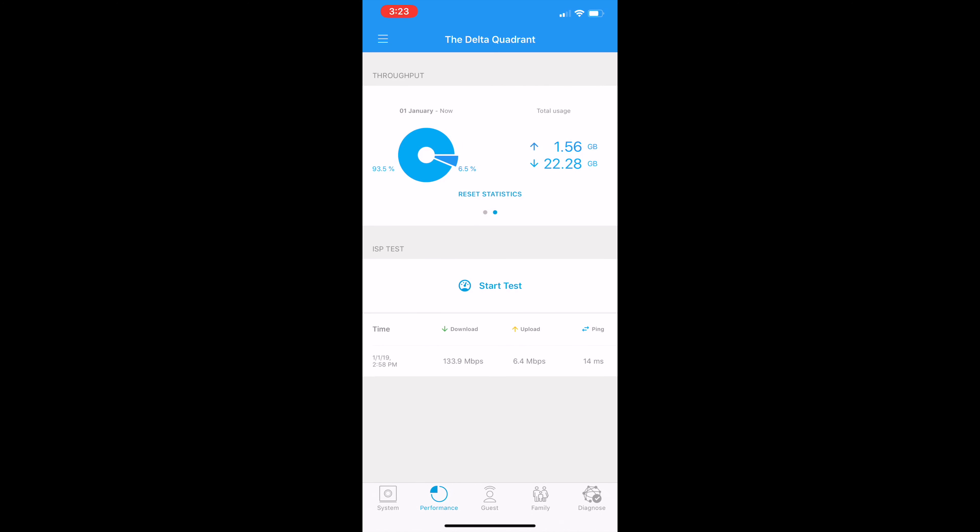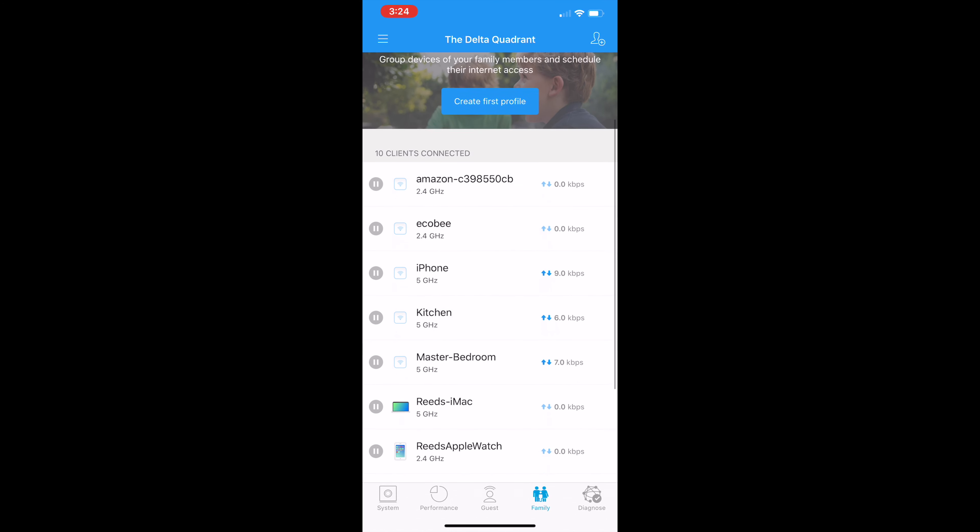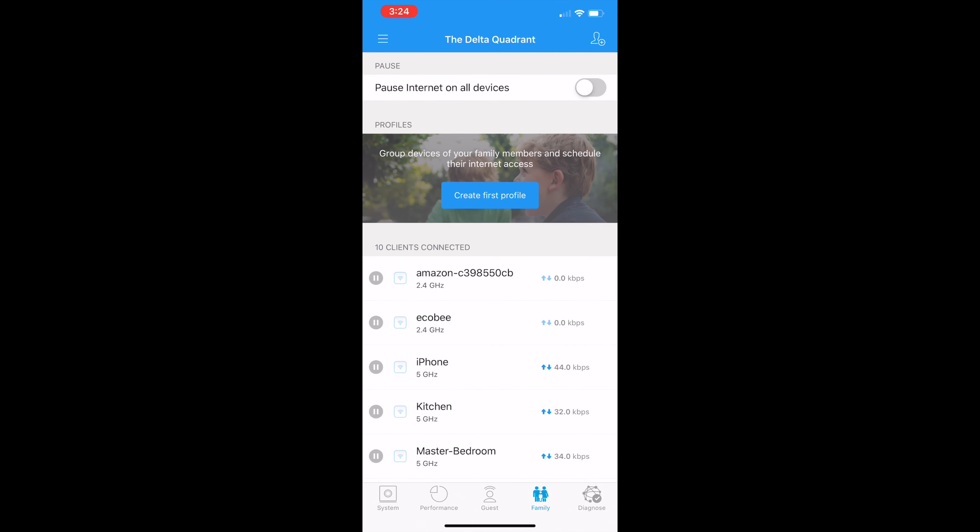This throughput display is the same thing that showed on the base station LCD screen, which is neat. They have an ISP speed test built in — that's their own thing, different from fast.com or the Google speed test. It's kind of neat that they're doing their own thing. The guest network feature lets you set up a network just for an hour, a couple hours, or have it always on, with a specific number of guests — my Apple Airport didn't have any of that. The family section shows all connected clients, and if you swipe on one, you can assign a quality of service: normal, streaming device, or gaming device.